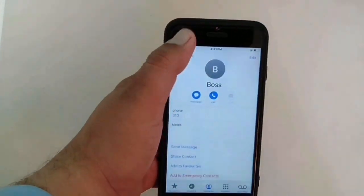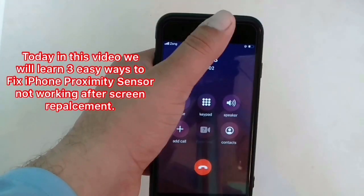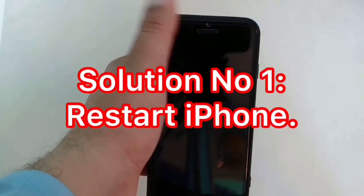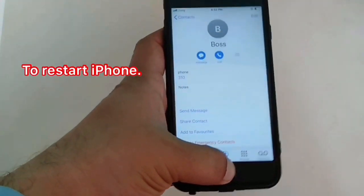Hello, what's up guys, I'm back. Today in this video we will learn three easy ways to fix iPhone proximity sensor not working after screen replacement. So let's get started.